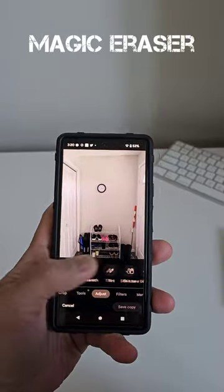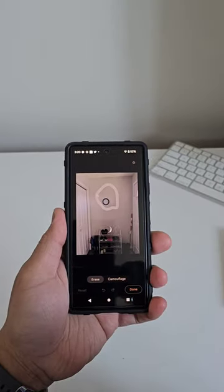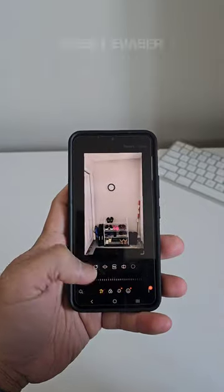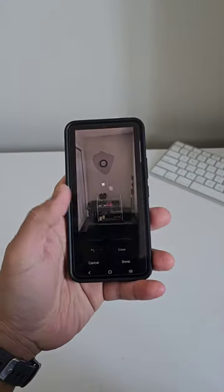This is Pixel's magic eraser and we will encircle the clock and this is the output. And this is the object eraser of Samsung; we will also encircle the wall clock and this is the output.